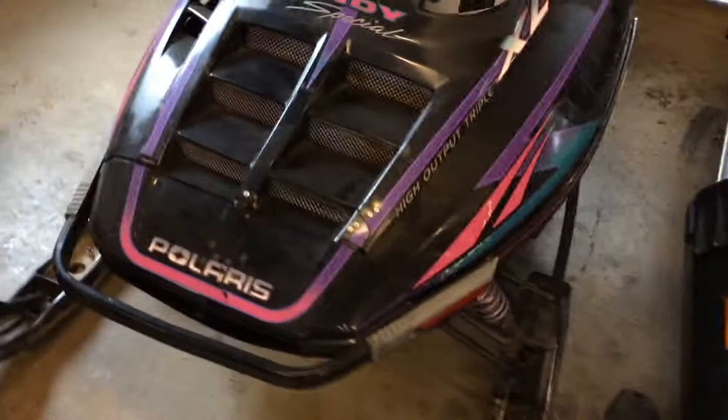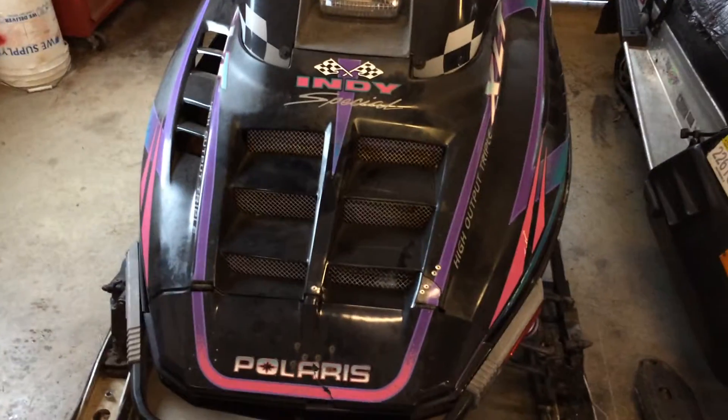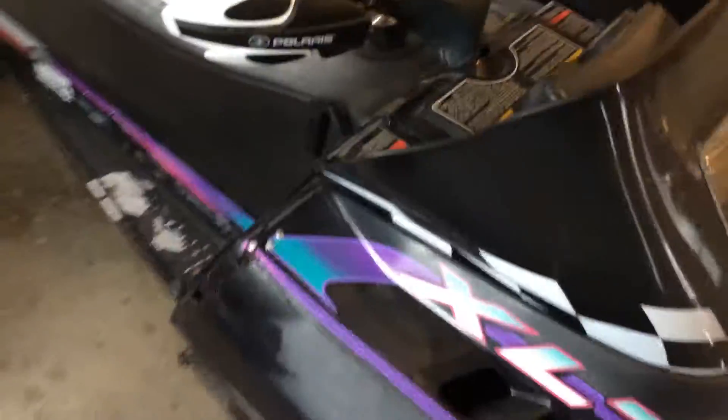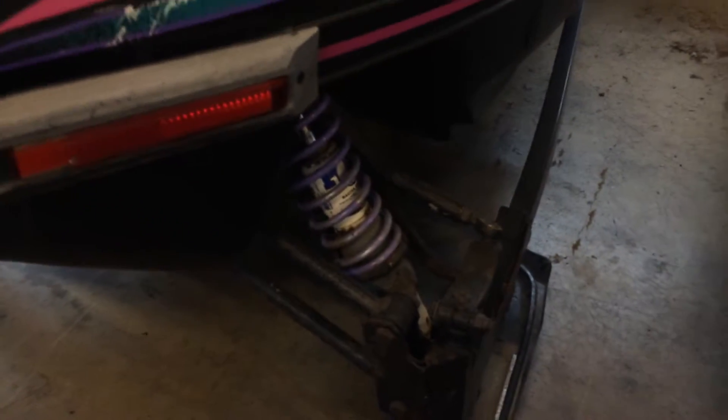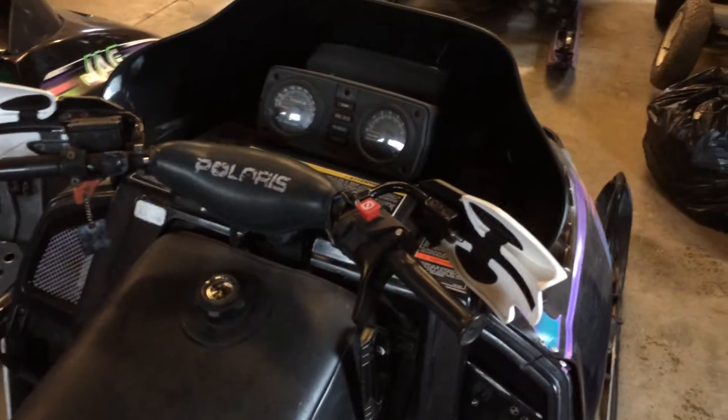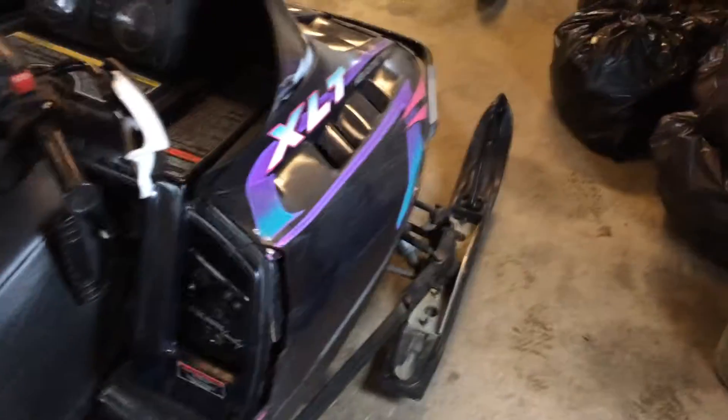This one here is a Polaris XLT — it's got the 600, I don't think it's the older 580. It's a '96, extra triple-12 suspension all the way around, it's got Fox in the front, plastic skis, lower windshield, hand guards — you know, stuff like that. You can see the Fox down there. This one was just kind of bought and not really fixed up yet.